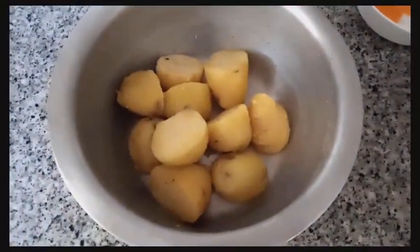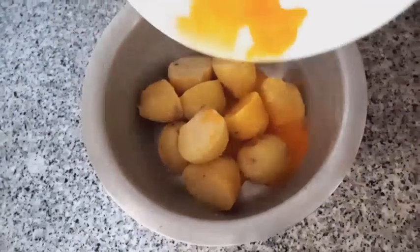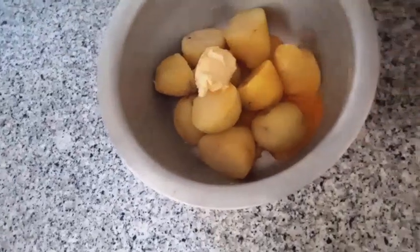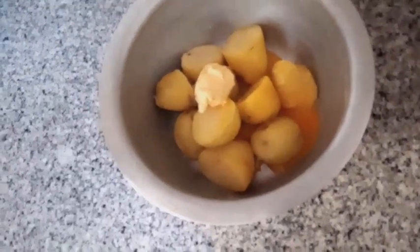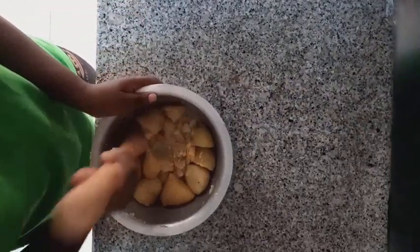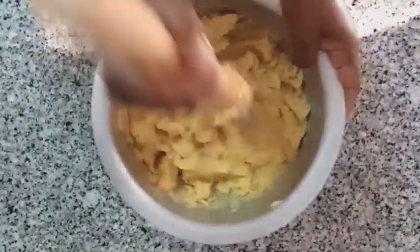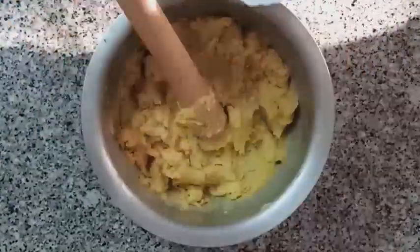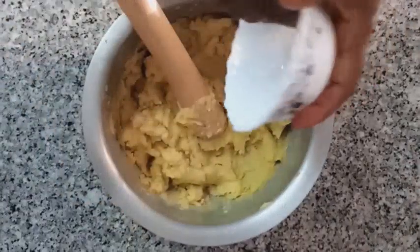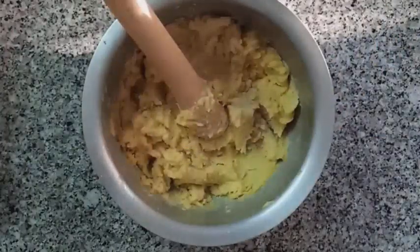Our potatoes are ready. From here we will mash them, adding the two egg yolks. Add in the butter and then mash them well. Season your mashed potatoes with salt and pepper and continue mashing.